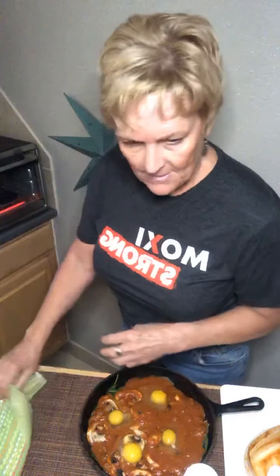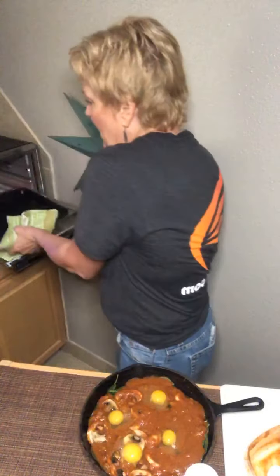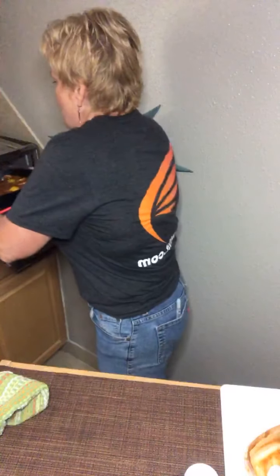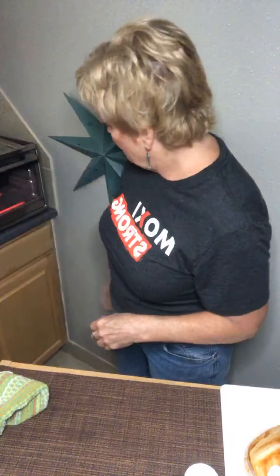I'm going to pop it in this oven. Let me take this little pan out of here. My oven is at 450. It's going right in there in my teeny tiny little Fiberware oven - I got that at Walmart several years ago. It's working really fancy.